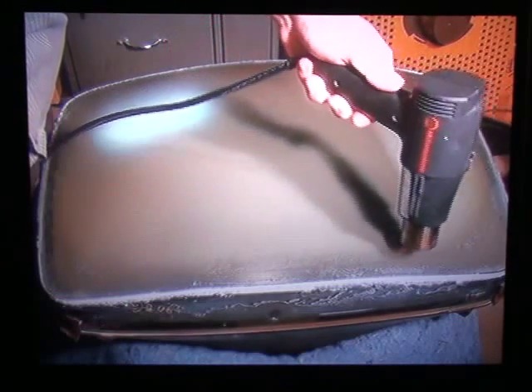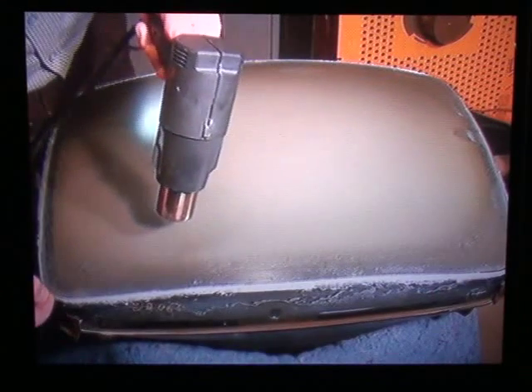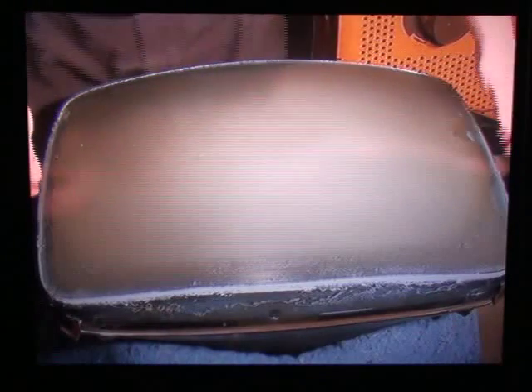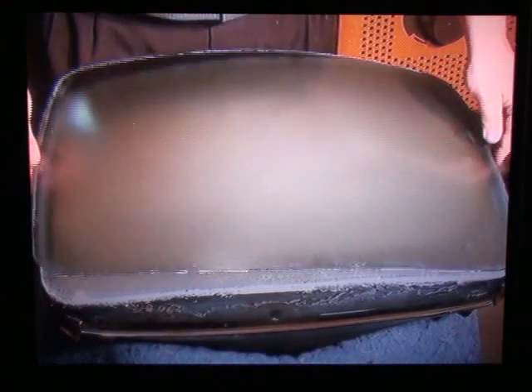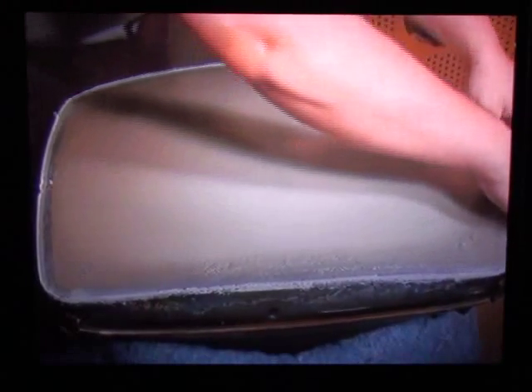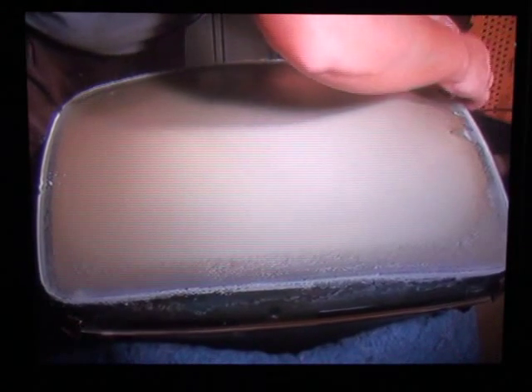Just about ready to lift the lens off — it should come right off. Shut the heat gun off, create the edge. Perfect. Now while it's still hot, just pull this off. The PVA should just peel right off.